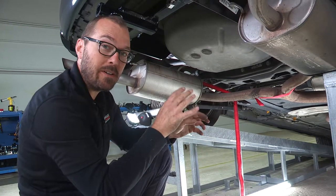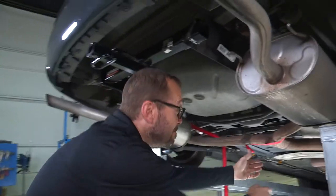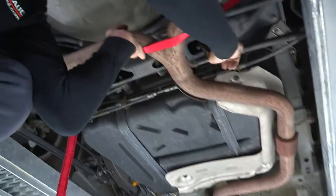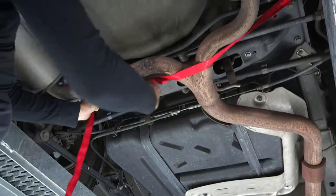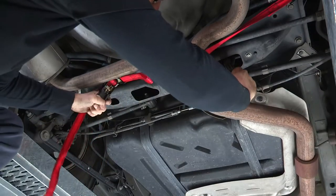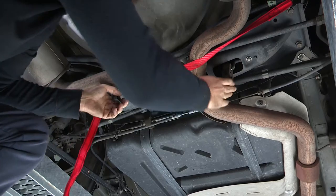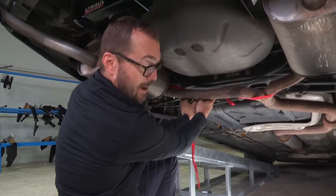Now that all of our hardware is torqued to spec, all that's left to do is reinstall our exhaust hangers. And of course, don't forget to remove the support strap that you were hanging your exhaust with.